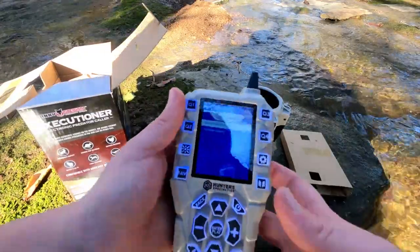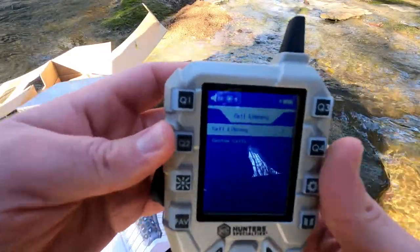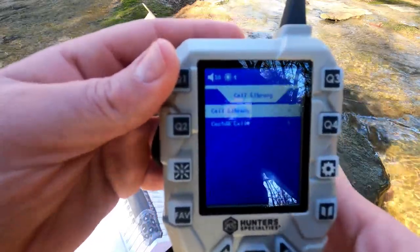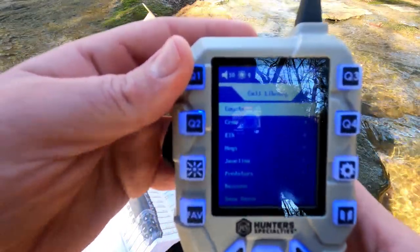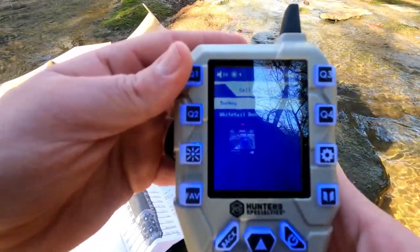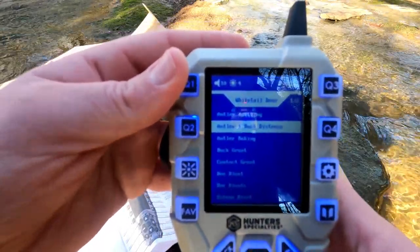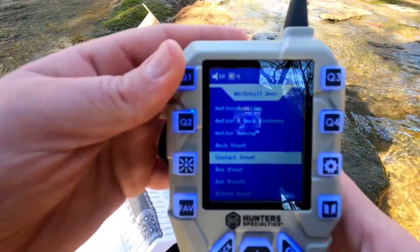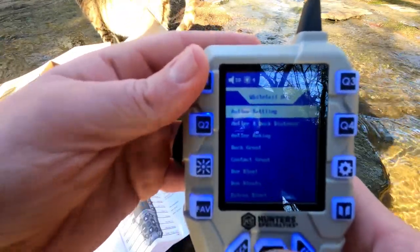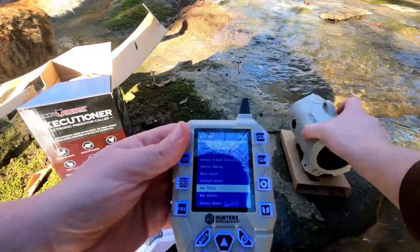It looks pretty straightforward. Let me take the plastic off for you. You can also have your own custom calls — I'm not sure exactly how that works, maybe you can record your own. Going to the call library, you've got: coyote, crow, elk, hogs, javelina, predators, raccoons, snow geese, turkey, and whitetail deer. Let's go to whitetail deer — you have antler rattling, antler and buck distress, antler raking, buck grunt, contact grunt, doe bleat, doe bleats, estrus bleat, lost fawn, rattling, snort wheeze, and whitetail fawn.